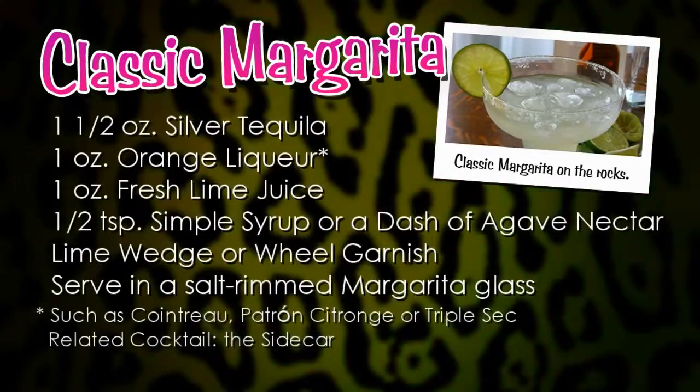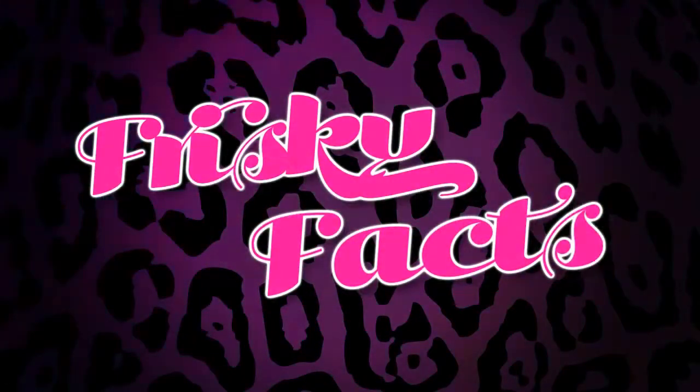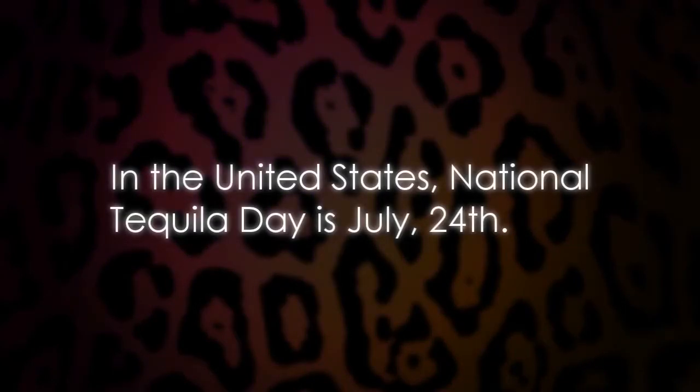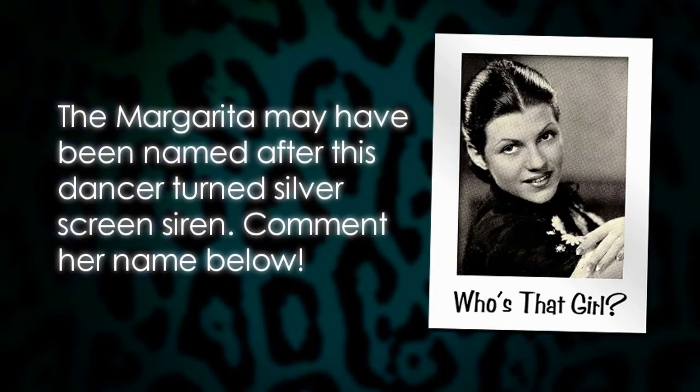Here's the recipe for a classic margarita. In the U.S., National Tequila Day is July 24th. The margarita cocktail was named the drink of the month in the December 1953 issue of Esquire magazine. And the margarita may have been named after a Tijuana dancer who later became a Hollywood screen siren. Do you know who she is? If so, comment her name below. I'll reveal the answer in my next Margarita Madness video.